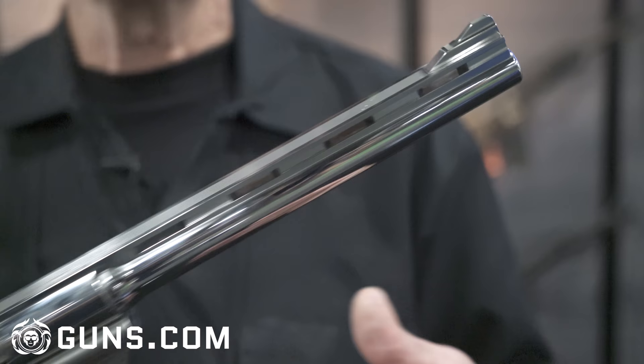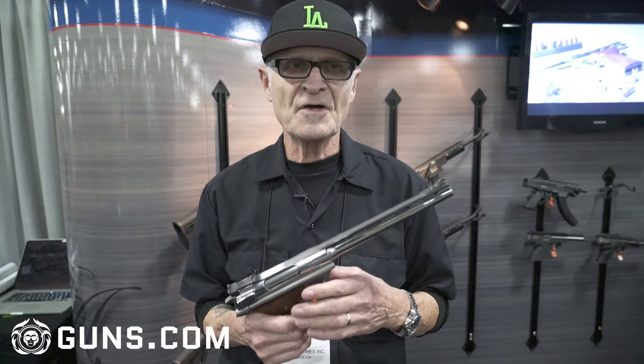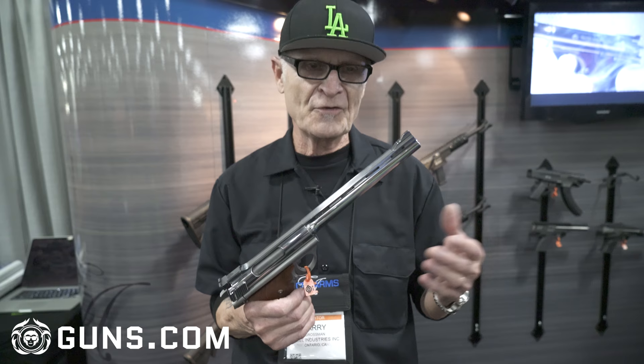The response has been great. I thought maybe only the older folks would know it, but a lot of younger people know it too. A lot of people know the gun — it's quite well known around the world, because it's a pretty iconic gun.